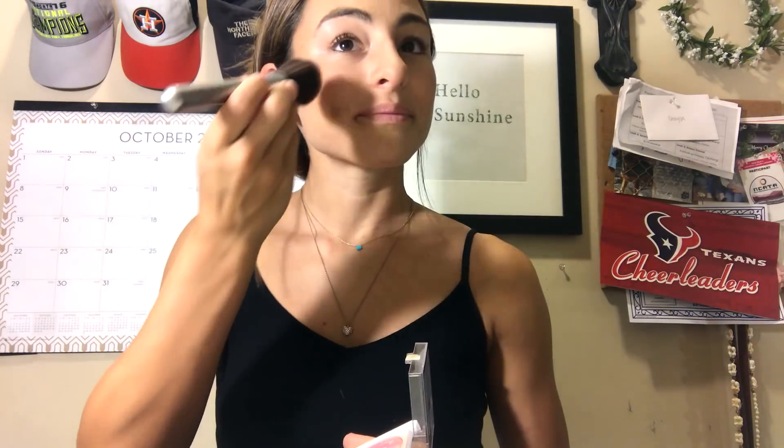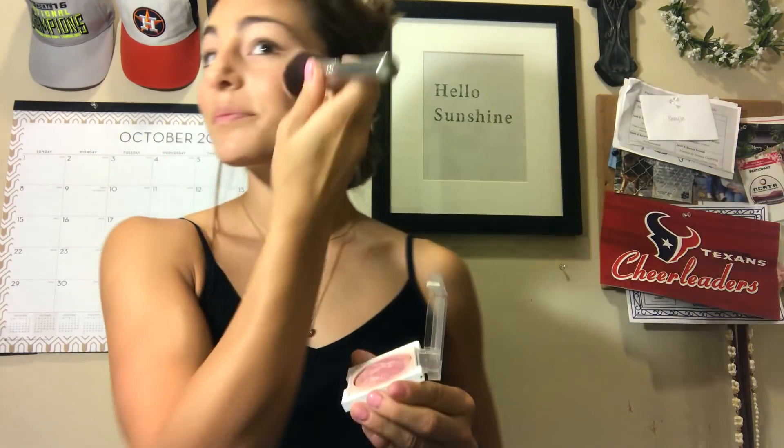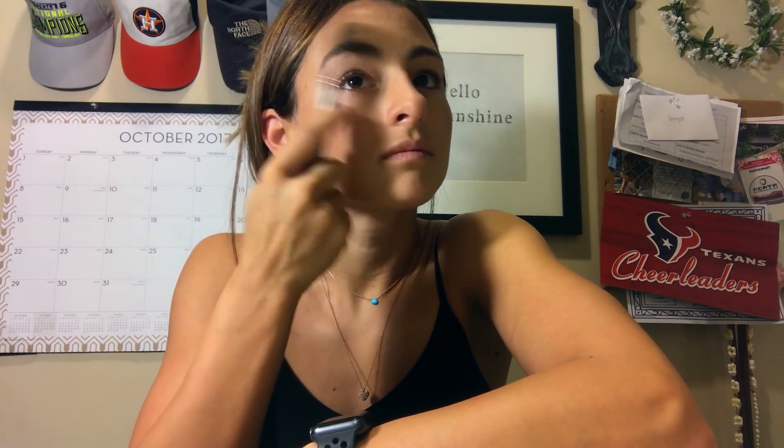I'm going to take my TrueBlend blush by CoverGirl and just put it on the apples of my cheeks, then go in with a giant brush and blend it all in. Next for eyebrows — y'all, it takes me literally 25 minutes to do my eyebrows.